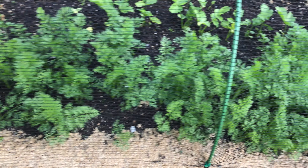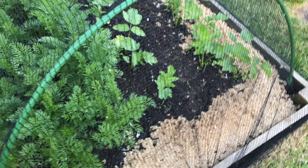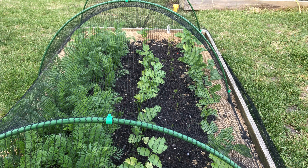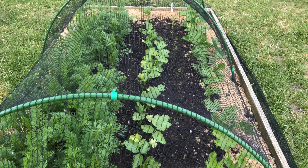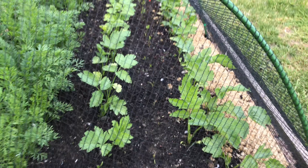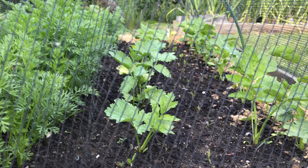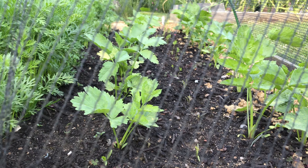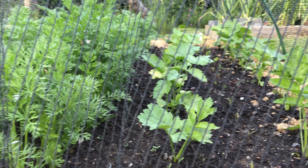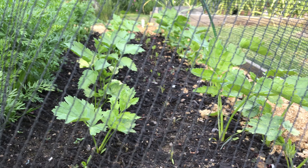Over here the carrots and parsnips have grown up quite a lot since you saw them last. These are the Nantes variety — relatively early, so we should get them in midsummer. These are parsnips which we'll leave in the ground as long as we can, probably harvesting just before Christmas — they should be lovely, big, and sweet. There's also a row of purple carrots in the middle that we plugged in yesterday or the day before, and they're looking okay — they'll take a few days to recover.